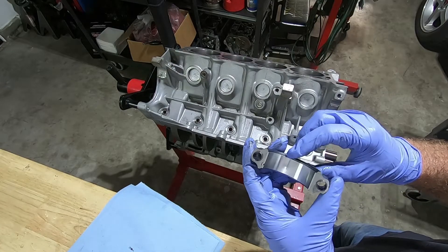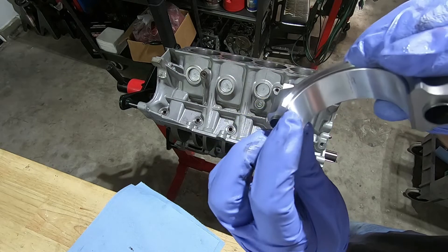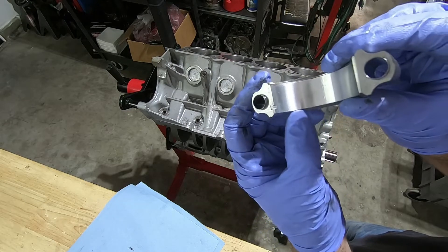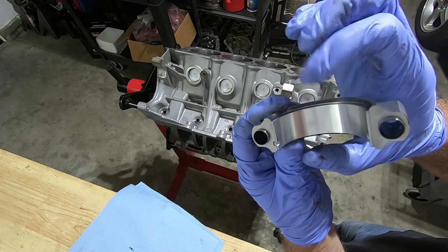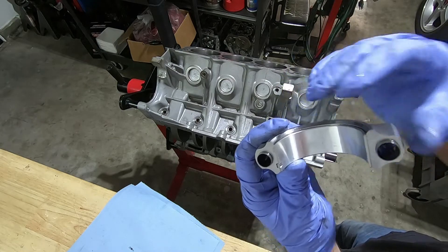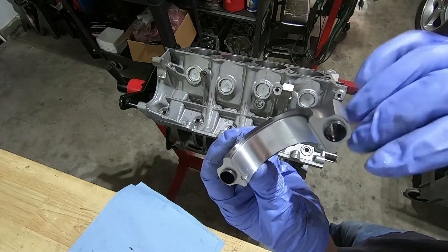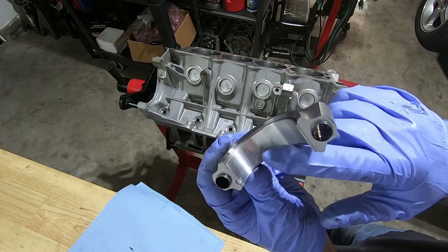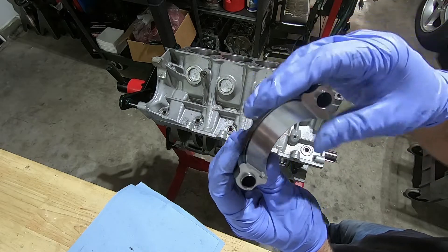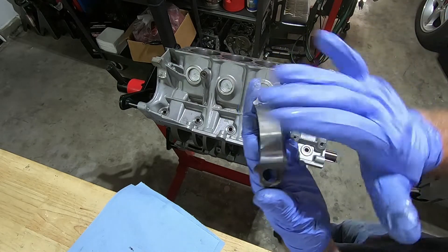One thing I just noticed is these are narrowed or offset just a little bit. If you look really close, there's a little bit of overhang of the machine surface of the cap on this side and not on this side, meaning the bearing is slightly shifted. If we put the rods in the way I have them oriented now, this side is going to be up against the fillet of the crankshaft, which may not leave enough clearance because these Manly crankshafts have a big fillet.